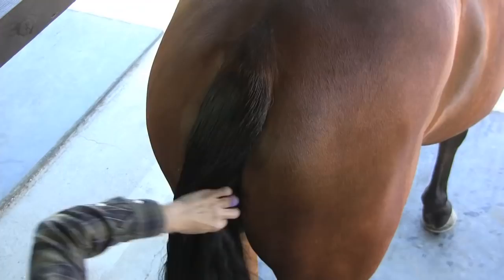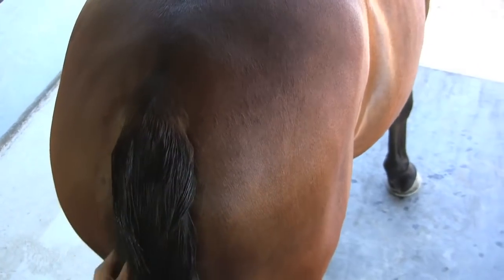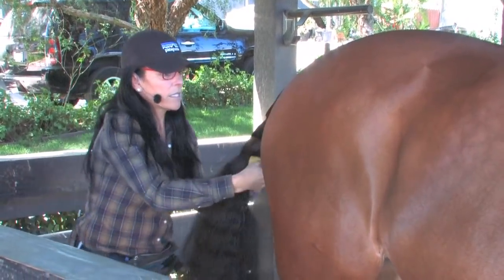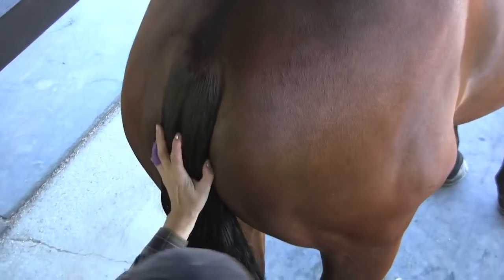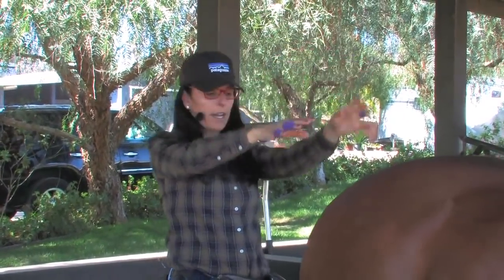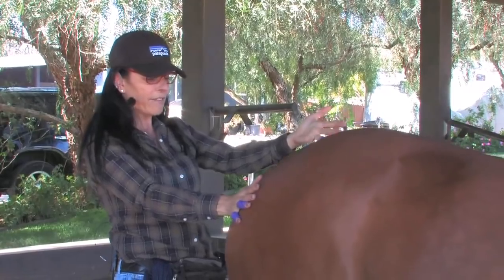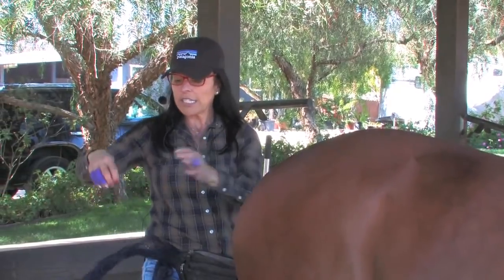I'm gonna comb all that hair around the tailbone. I carry a spray bottle because braiding down the tailbone, the hair seems to dry really fast, so it's good to start wet. I'm gonna climb up on my ladder because I don't want my arms up above — I'll get tired. You want to be level with the tail, and just like the forelock, I'm gonna start with my left, taking a section, then go to the right and cross over. I usually start with a piece of yarn.